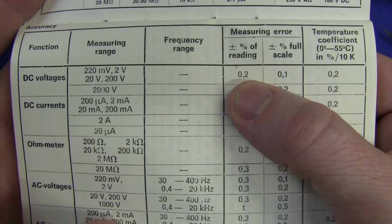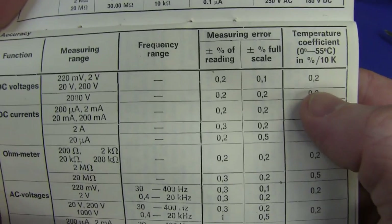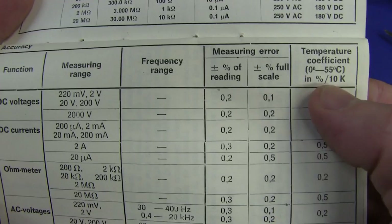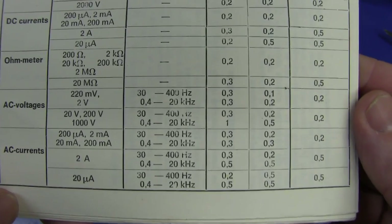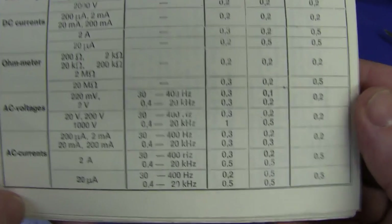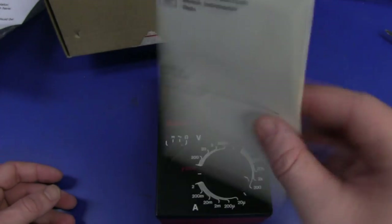Check out the specs - plus minus 0.2% of reading, 0.1% full scale. Tempco from 0 to 55 is 0.2% per 10 degrees Kelvin. That's not a bad multimeter at all. I wonder what the age of this thing is. I don't see a copyright date on there. Is there a date on the schematic? This is in really good nick - both the meter and the manual.